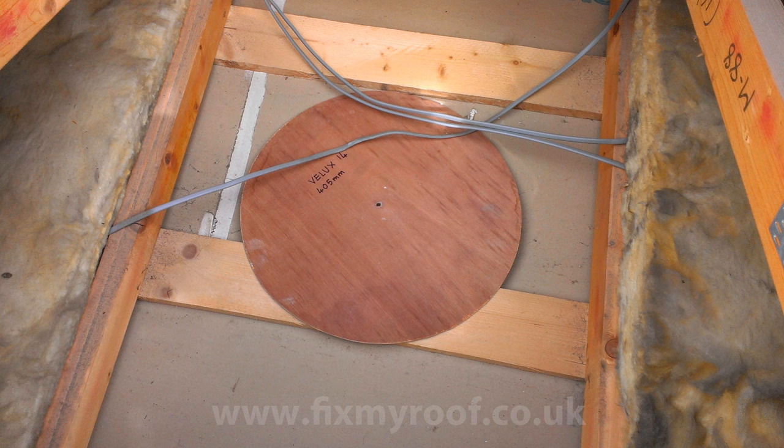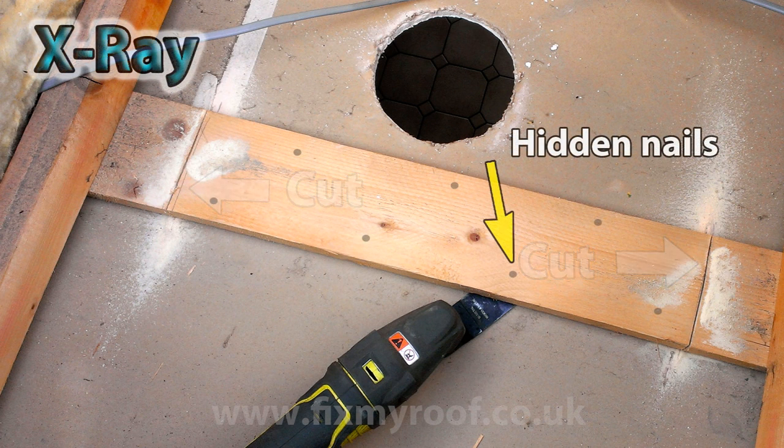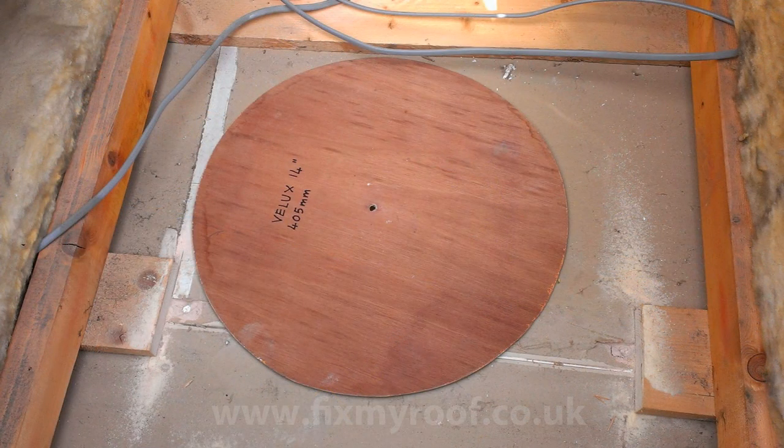By laying the template on the ceiling in the desired location we can see that this piece of timber is fouling and will need to be removed. Again the multi-tool is a winner here, and if you have a wood and metal blade you can simply cut through the wood and any hidden plasterboard nails that might be hiding underneath. This will save a lot of stress on the ceiling.